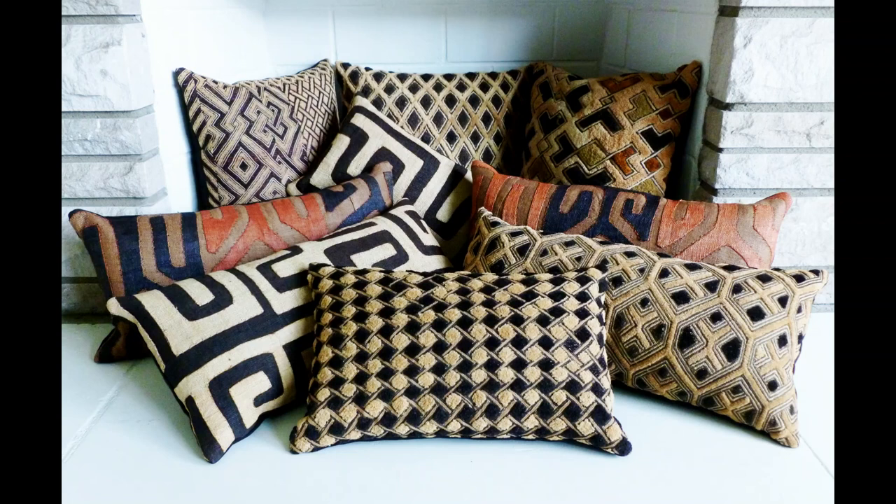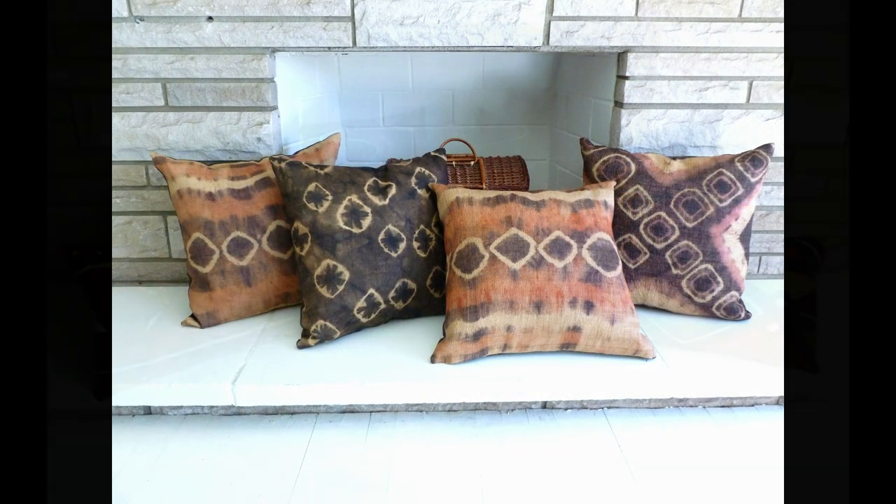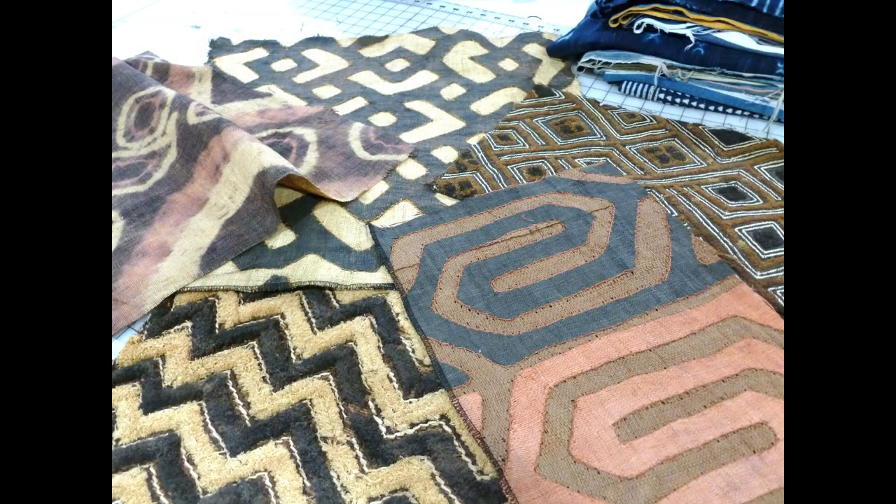Over the years, I've made and sold several pillows made out of authentic African textiles, such as kuba cloth and mud cloth. But one thing I've always wanted was fabric yardage in these same designs — fabric yardage that actually looked authentic.